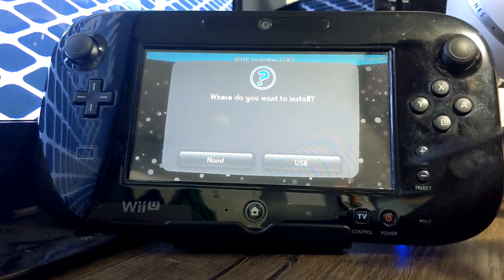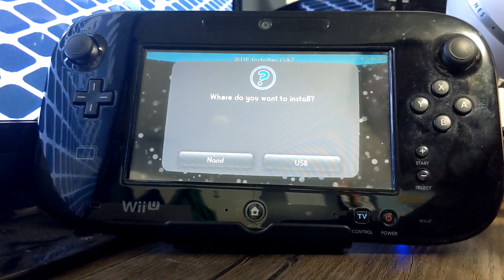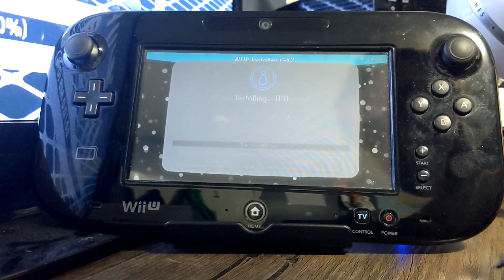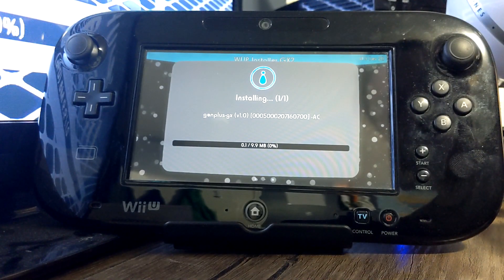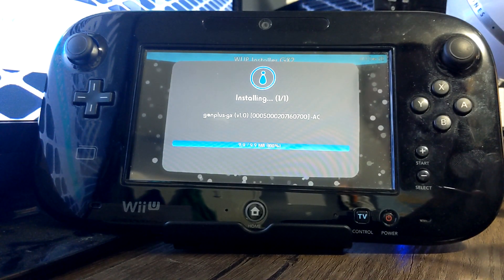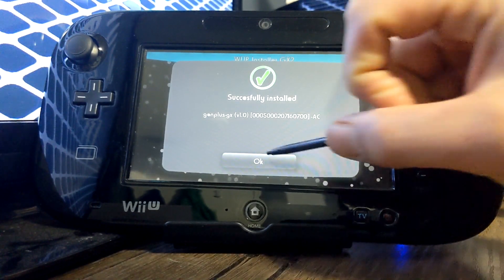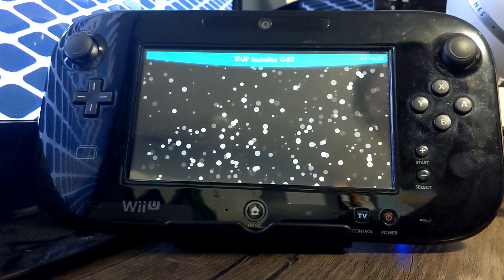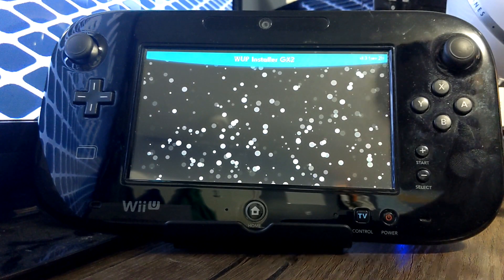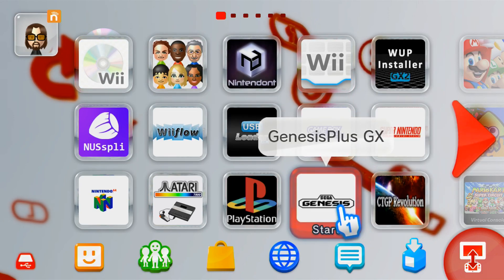It'll ask where you want to install it. You can install it to your NAND, which is your Wii U internal storage, or your USB drive if you have one set up. I'm going to do it to my NAND and it'll begin installing. It should be pretty quick as it's 10 megabytes, and then it should say successfully installed. Note: my WAP Installer froze so I restarted my Wii, and even so it was successfully installed.